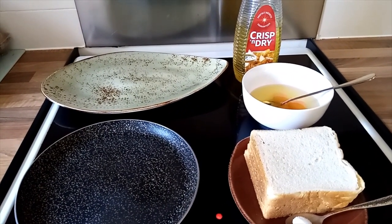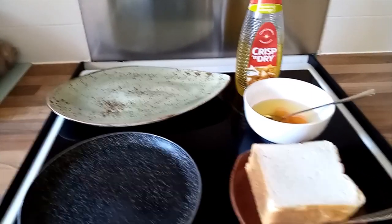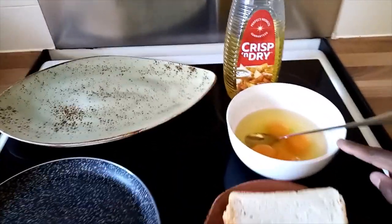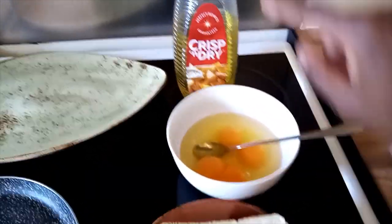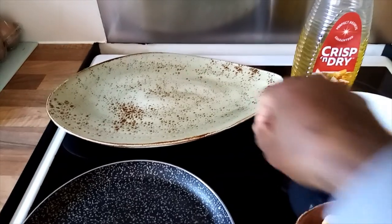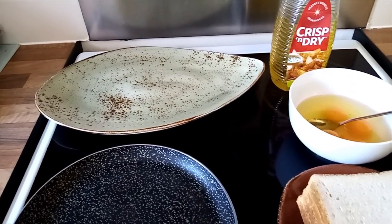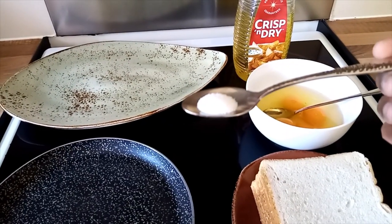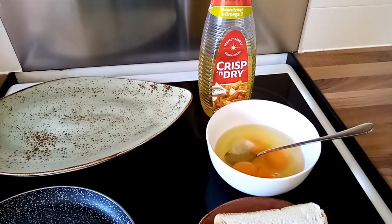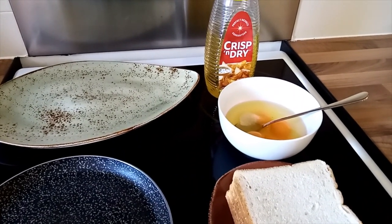Today I'll show you how to make French toast in a very easy way. I have my white bread here — four slices — four eggs, the oil I'll use (omega-3), my pan, and the plate where I'll put my cooked French toast. I'll put some salt in the eggs and mix them together for a good taste. I don't put anything else because I love them like that.